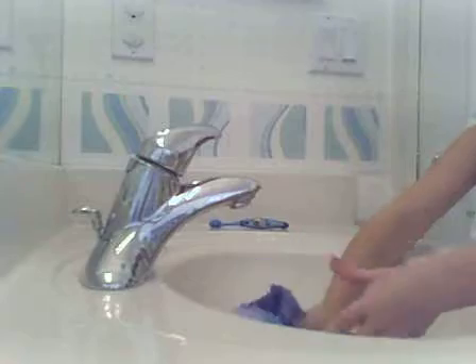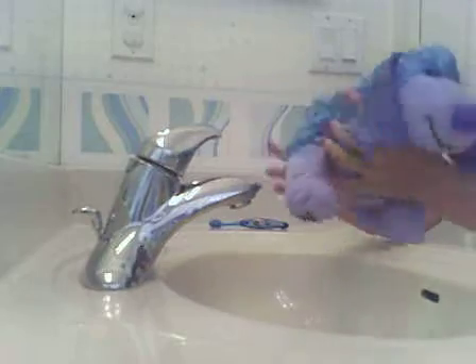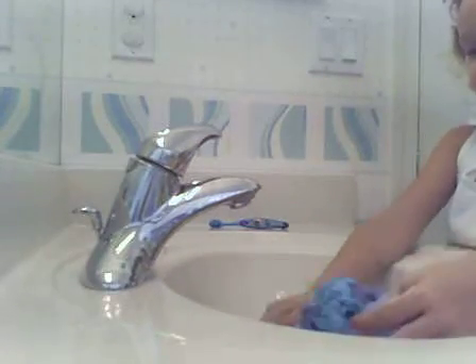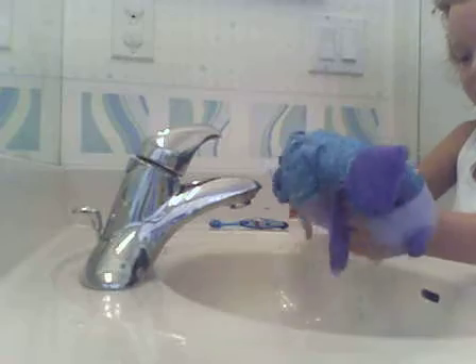Just squeeze it — that sounds really weird, it sounds like going to the bathroom or something. Okay, that's really gross in front of the camera. Just squeeze it and get all the water out.